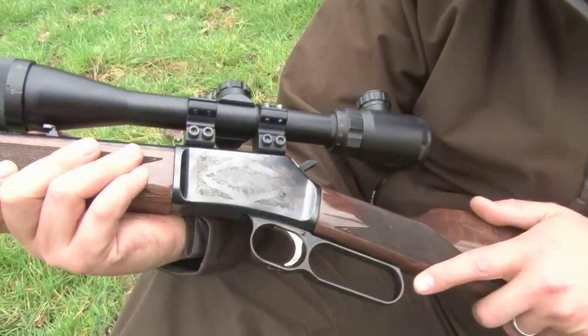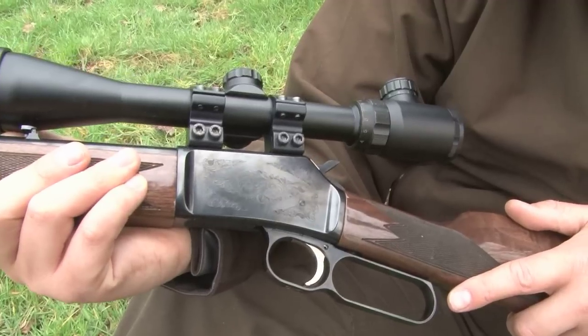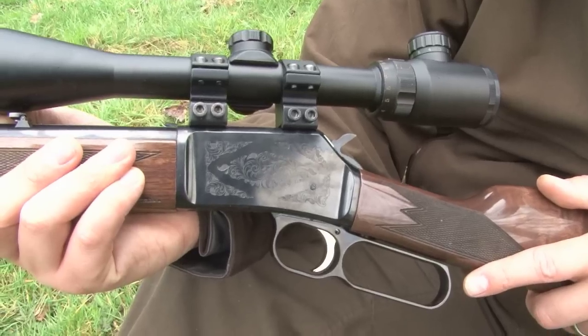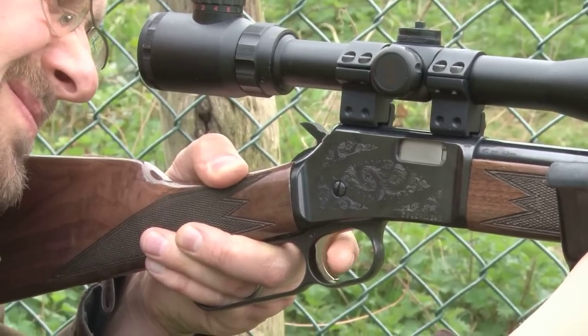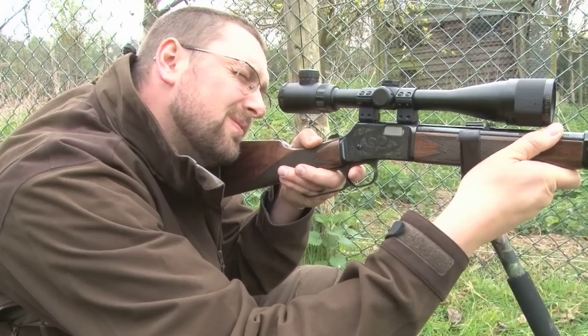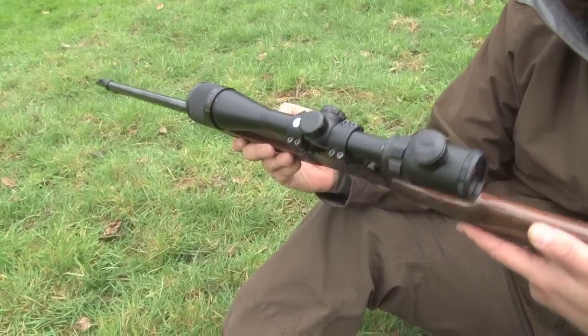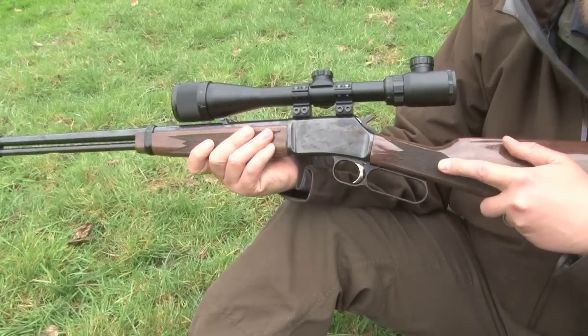Traditionally it would have been used with open sights, but we've fitted a Bushnell 4-16x40 Banner scope, which is parallax adjustable and has an illuminated reticle. It's a high-tech bit of kit for a rifle like this, but it's just to try and improve the accuracy.